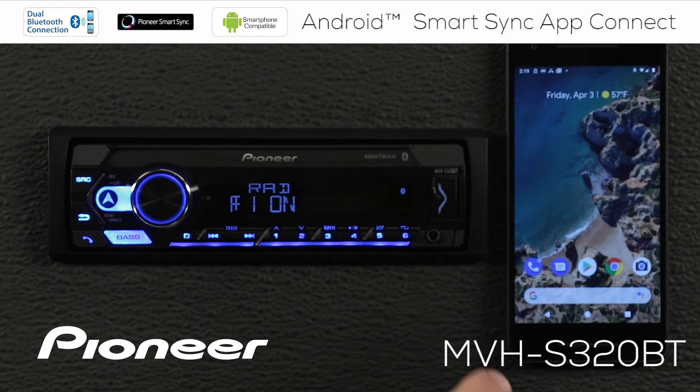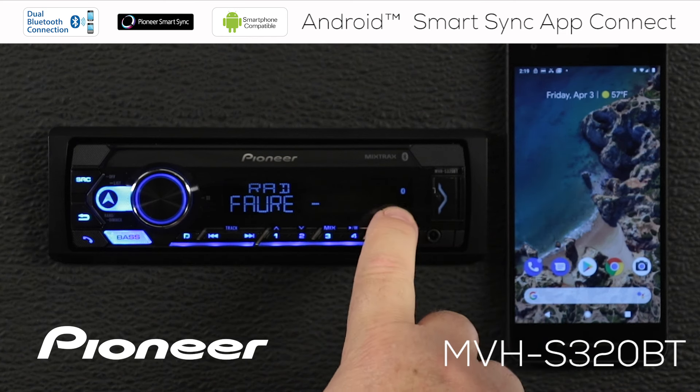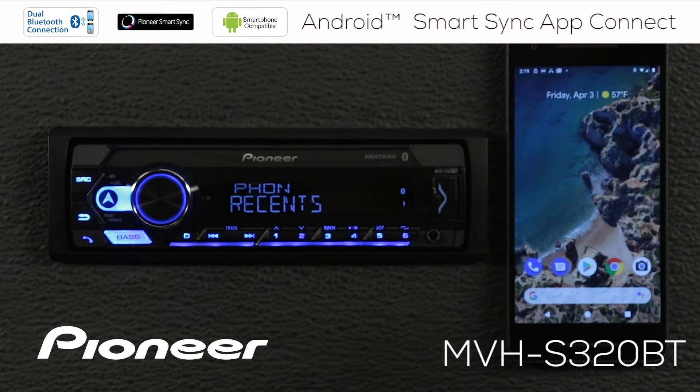Before we get started, I want you to know that I have the in-dash receiver and the phone connected through Bluetooth. I can see the Bluetooth logo lit up in blue, and if I touch the telephone button, I can see that it's the Pixel 2 that is the actively connected phone. If you don't know how to connect your phone through Bluetooth, please check the description below the video for a link on how to connect your Android phone to the in-dash receiver through Bluetooth. That's the first step — have your phone connected through Bluetooth.